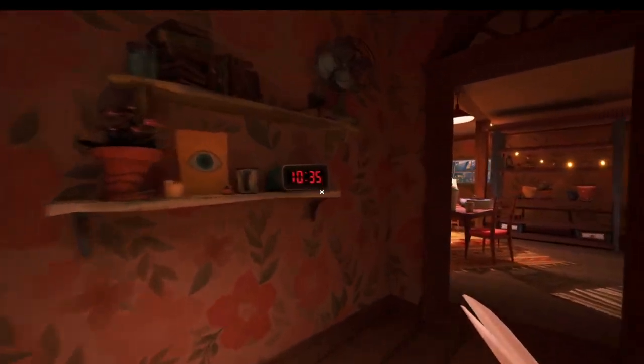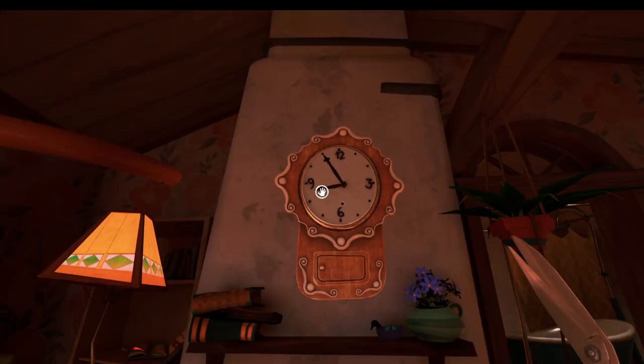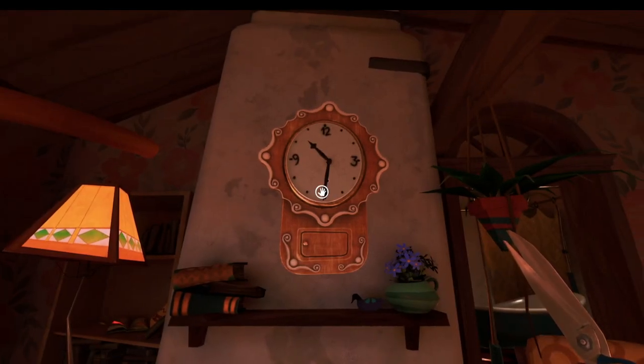Looking at this clock here, you can see 10:35 is the time that we need to change the clock to. Little hand on 10, big hand just past 6.